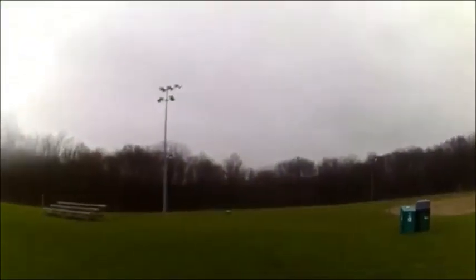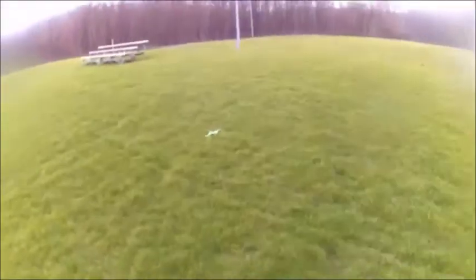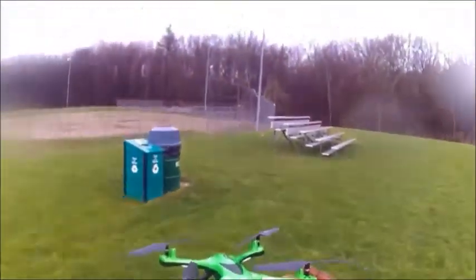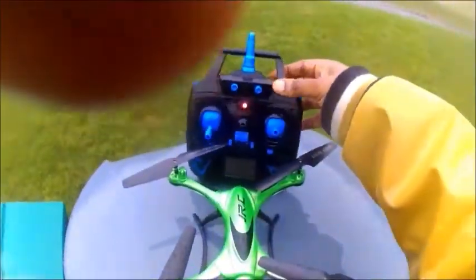In my opinion, this thing is designed to bring out when it's raining and you can't bring your other stuff out. I'm going to keep it a little closer because I don't know what the flight time is and I don't want to walk. All right. I'd like to thank you for coming out with me on a nice spring shower to take a look at the waterproof JJRC quadcopter.